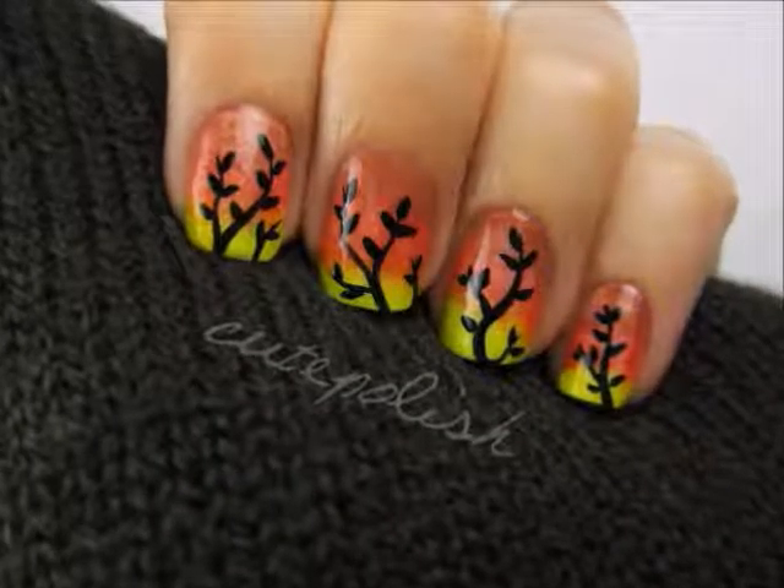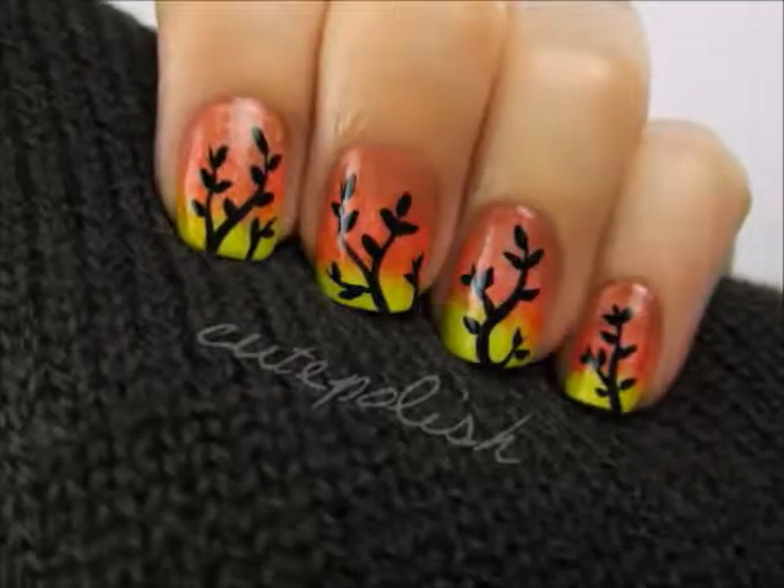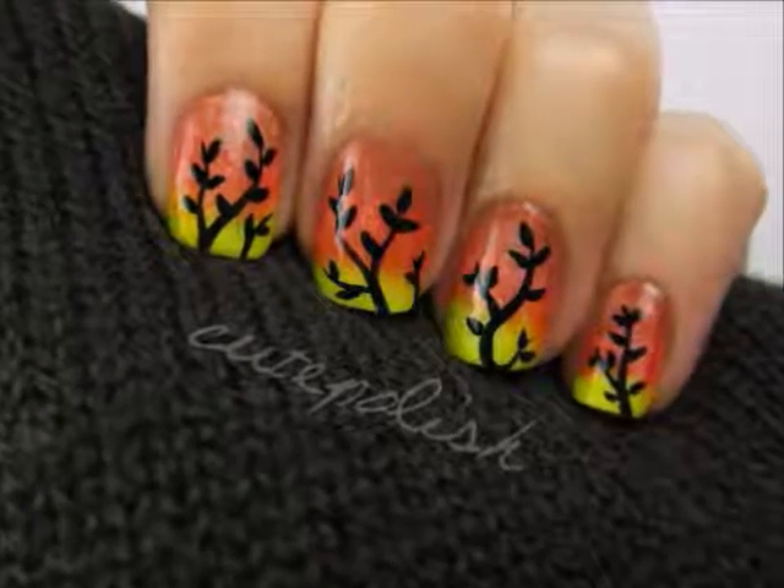Looking for a cute fall design? Don't worry, I've got you covered. This tutorial will show you how to do an ombre using autumn colors along with a beautiful tree silhouette. So let's get this cute polish design started.